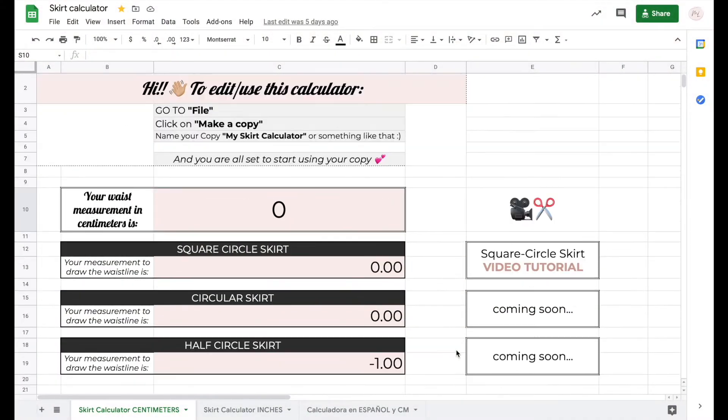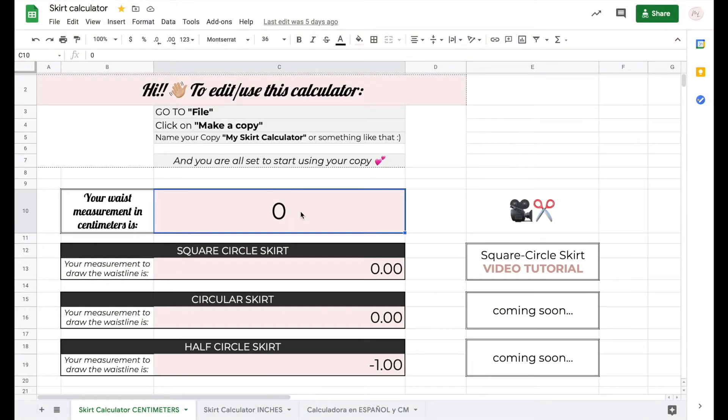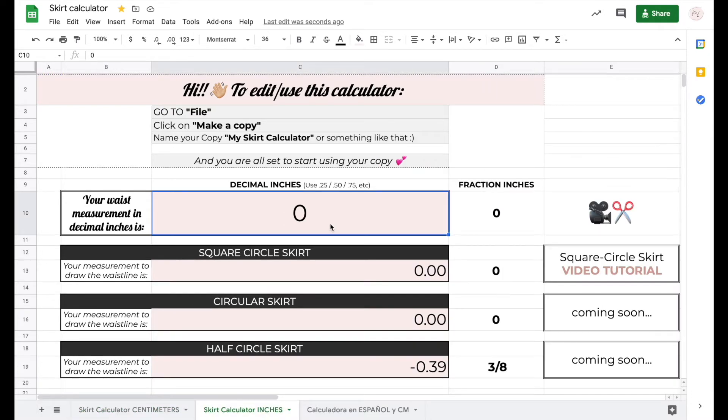If you don't like math, you can also use my skirt calculator — you simply type your waist measurement and hit enter to automatically get the magic number to trace the waistline for square circle skirts like this one, and also full and half circle skirts. I will leave the link to the skirt calculator in the description box below.